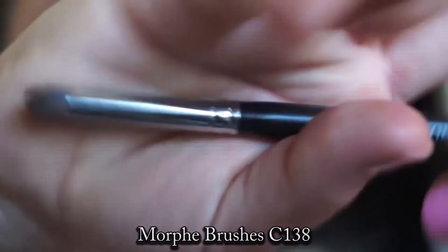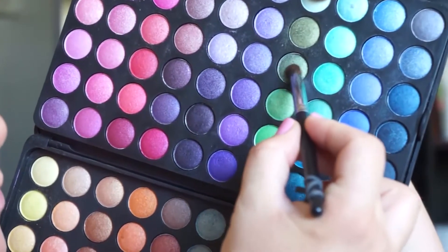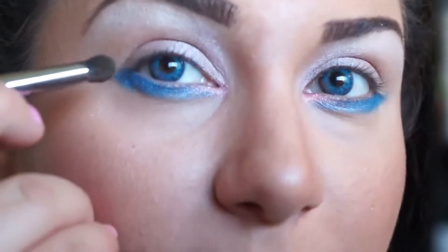Take your C138 brush again and apply that to the outer lid and crease.